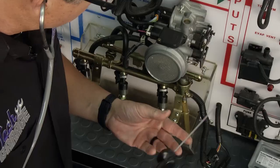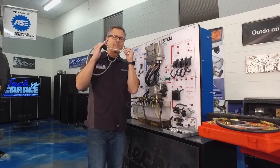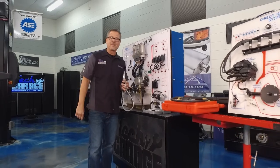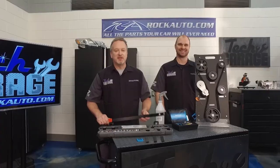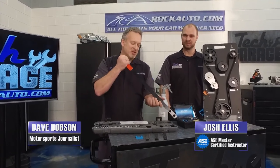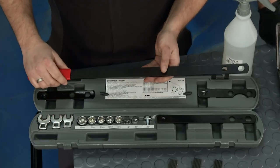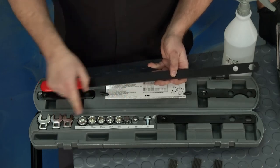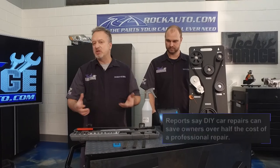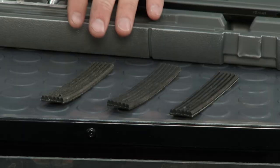A stethoscope — put it on and you can check if injectors are ticking, check wheel bearings, check all kinds of bearings, even tensioner pulleys. Speaking of tensioner pulleys, here's a belt removal tool. We saw it a few episodes ago — it enables you to get down deep in the engine and remove that belt wherever you need to. This came in a kit from RockAuto.com that includes the tool itself and all the adapters you need to get down into any brand of engine.